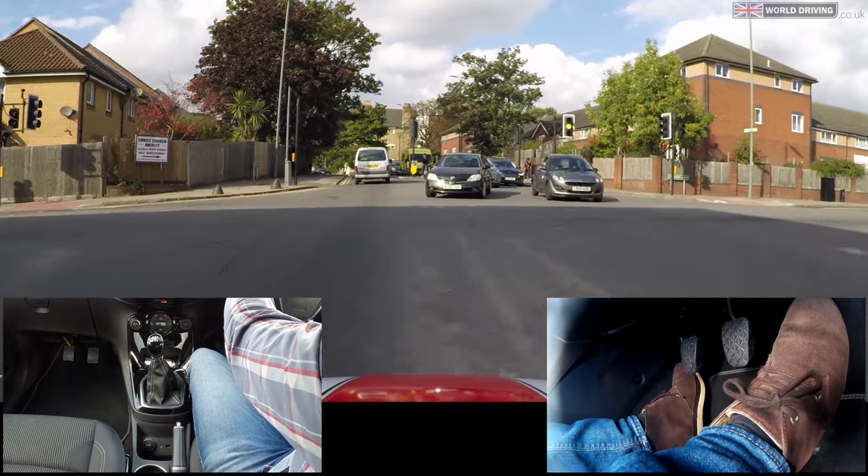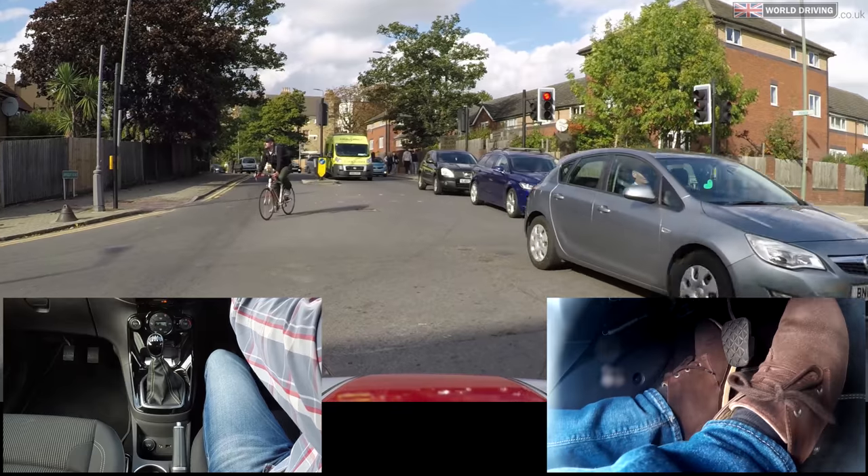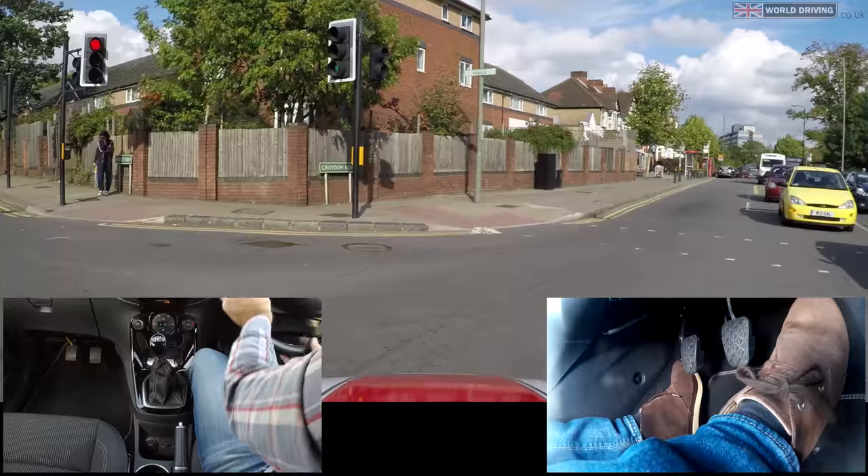Light's changing already, getting into position, light braking, clutch down, waiting for the last cars, gas and biting point to hold the car steady, a little bit more gas, clutch slowly comes up.